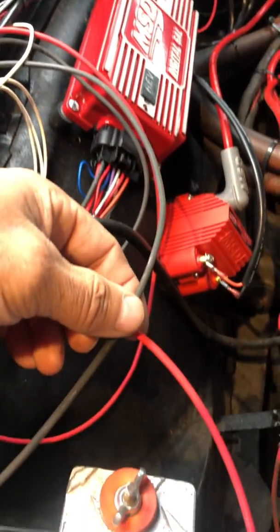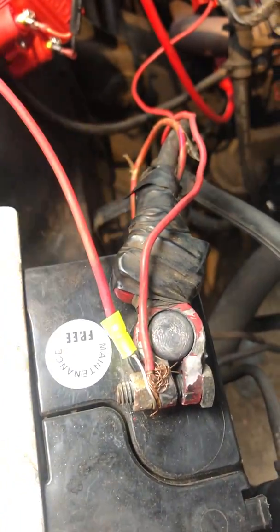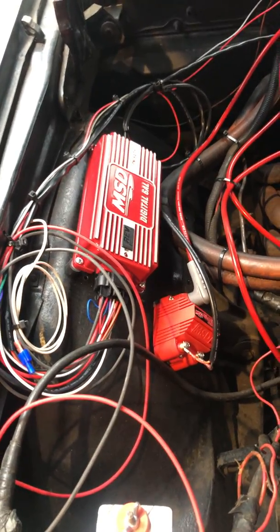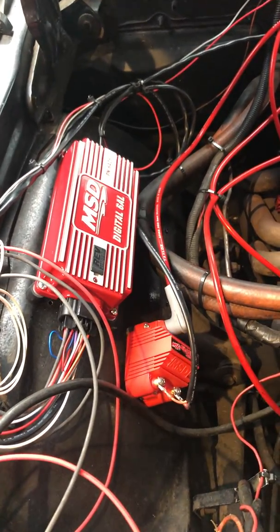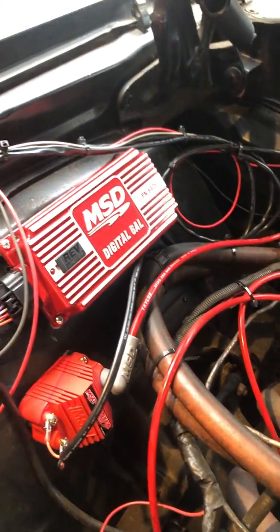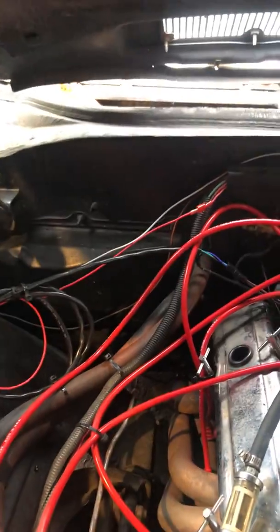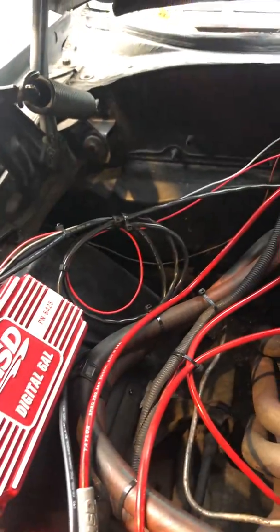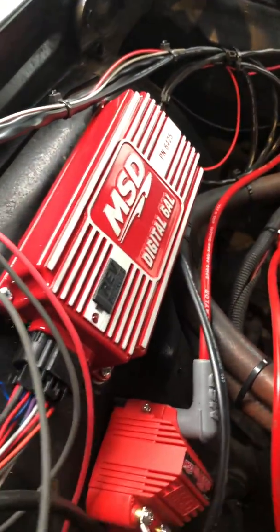The last two wires are a red and a black — the black one goes to the negative on your battery and the red one goes to the positive, and that entire ignition system is hooked up. I thought it was gonna be a lot worse. If you're hesitant about getting one of these systems, just go for it — you'll have the thing installed in honestly less than an hour. The wiring's sitting around kind of bunched up and zip tied, not looking perfect, but as for actually hooking it up, that's how you do it.